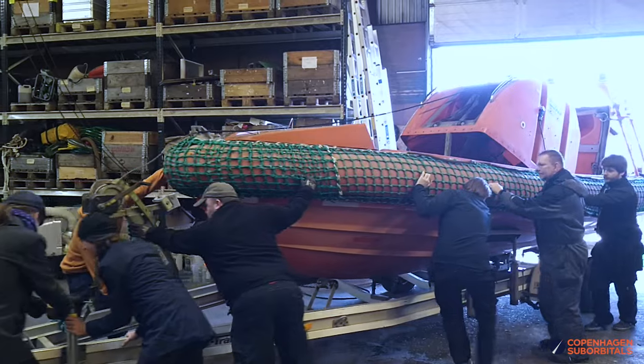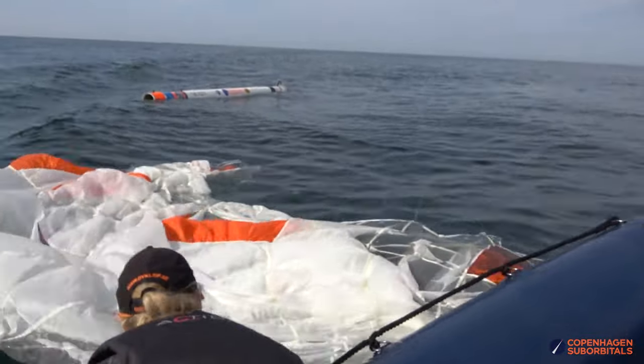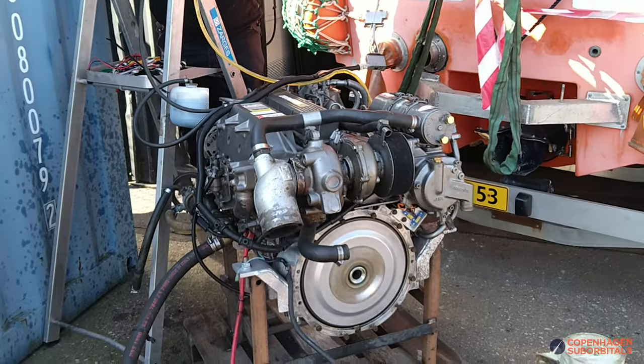We are also pleased that our DSC RIB, which would be a great vessel to aid in our sea launch and recovery operations if it had a working engine, now has a working engine.